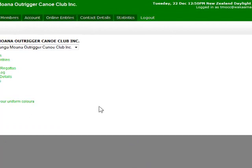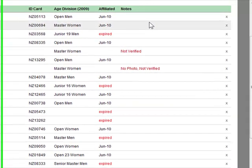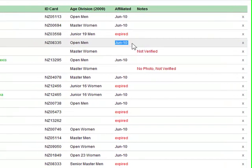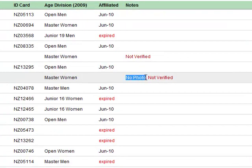First we log into the members area and click on the members tab, which brings up a list of all the members in your club. Looking down the list you can see under affiliation some of them have expired and some are valid up until June 2010. We can also see that some paddlers are not verified — they haven't had their date of birth verified for an ID card — and some have no photo.